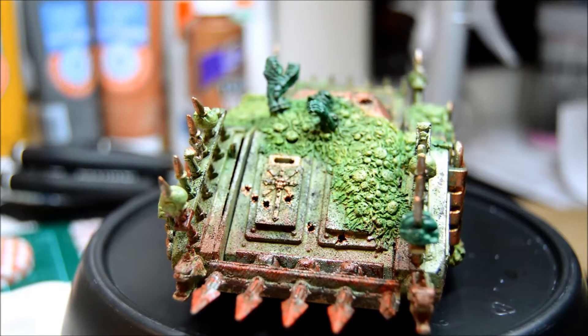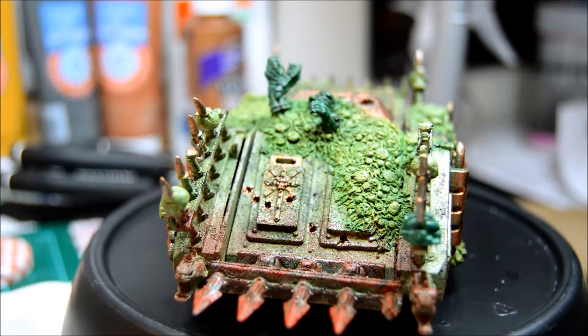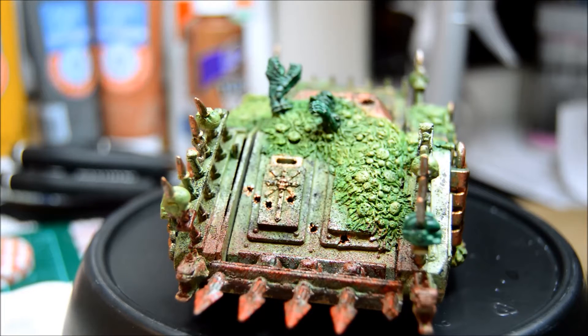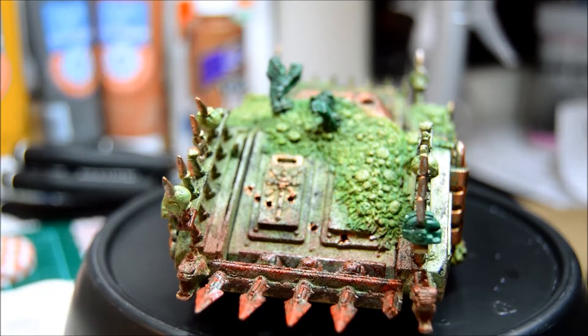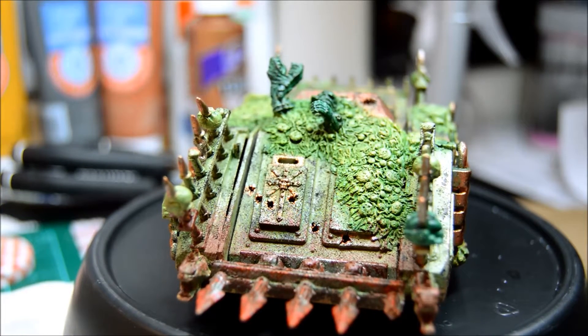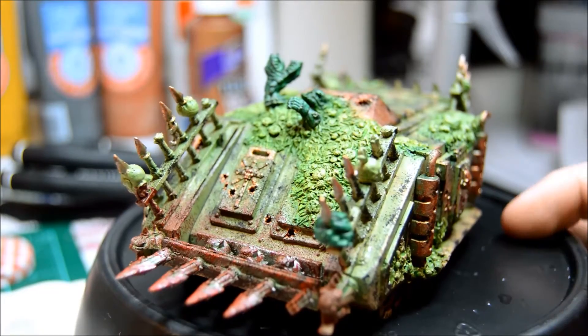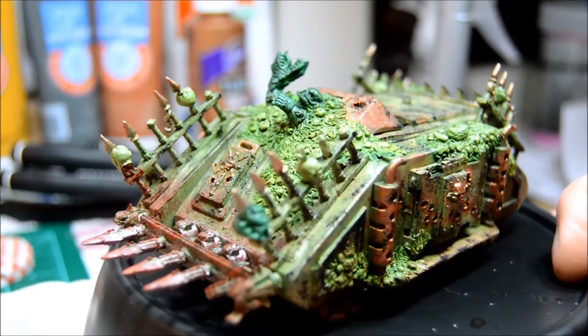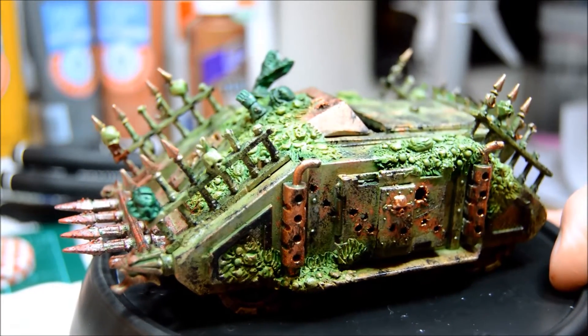Hey guys, Chief here from Chief Live Gaming, showing you an update of the Rhino we've been covering. We've added some effects to the Rhino basically just to make it look like it's seen some action — been around for a while, been in a couple battles. If you want to do something like this to your Rhino or other vehicle, maybe you can pick up a few tips. I'm going to do a quick rotate and I'm manually focusing while talking, so bear with me.